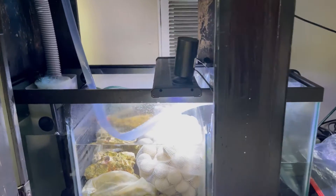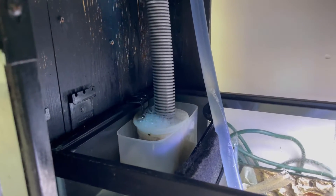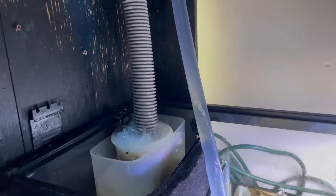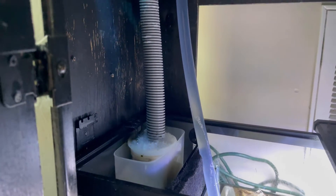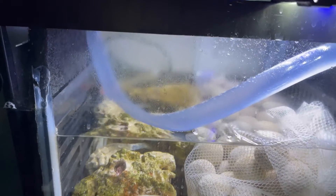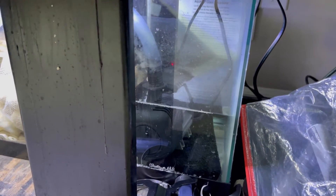I'll show you the sump that I've had going for a few weeks — it's doing pretty well. I need to address the filter sock though; I don't like filter socks. They seem to work okay but they're a lot of maintenance — you have to clean them every other day. You can see it's bubbling up there, and it shouldn't be doing that. The media section is packed in there pretty good.